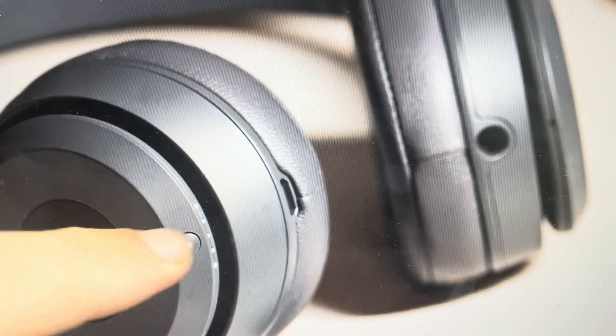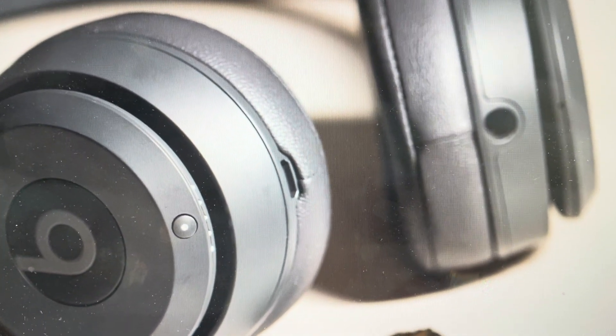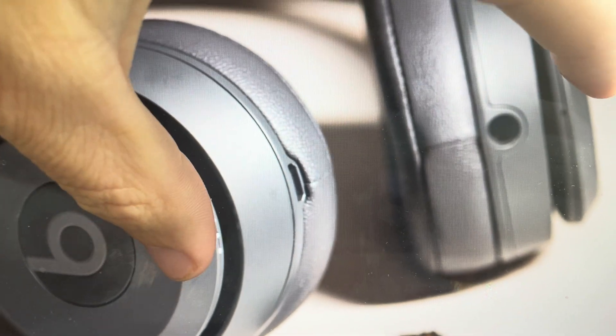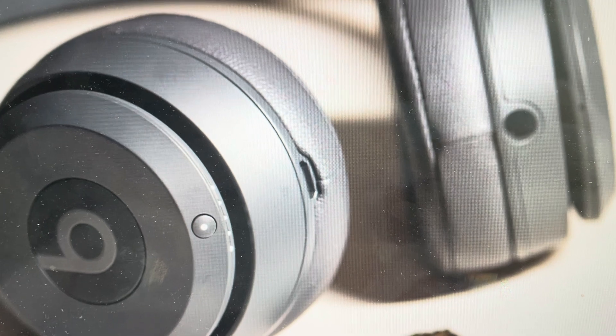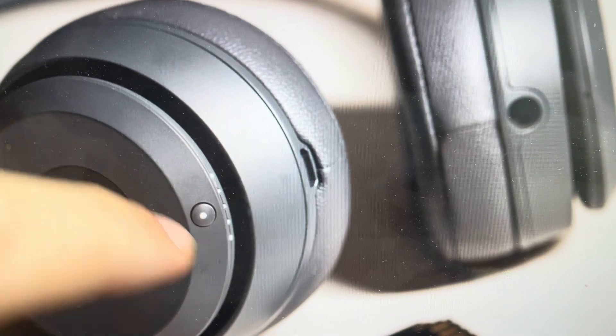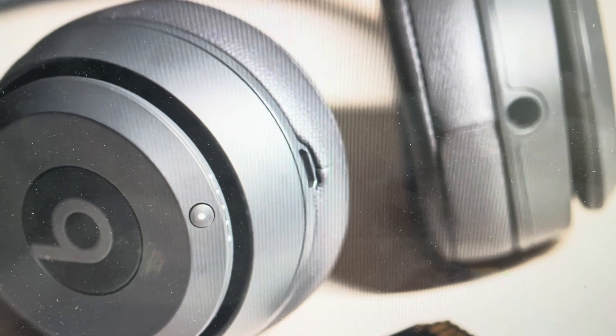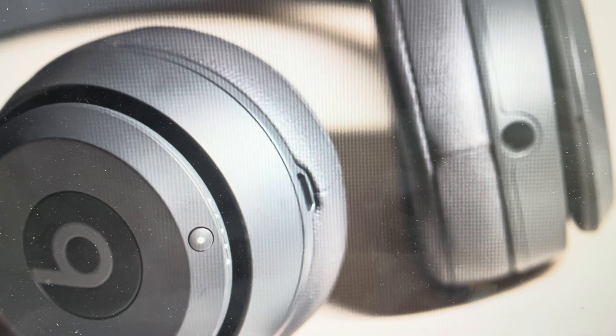All we need to do is find the power button and the volume down button on the other earphone, and press and hold those buttons simultaneously for 10 seconds. We'll know it's done because after those 10 seconds all of the fuel gauge lights — or battery lights — will blink, at which point we can let go and it will complete its reset, and we can go ahead and set them up as a new set of earphones.